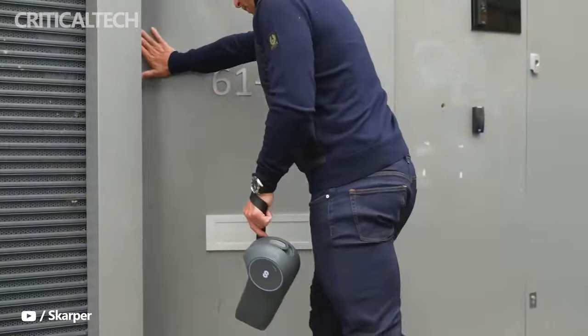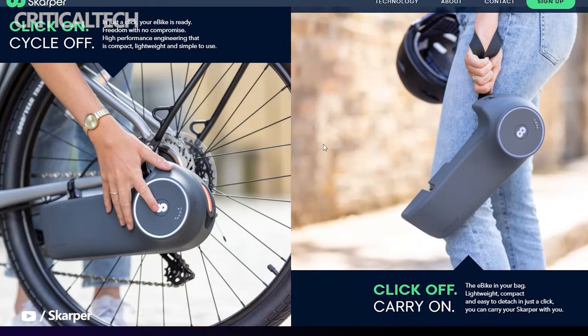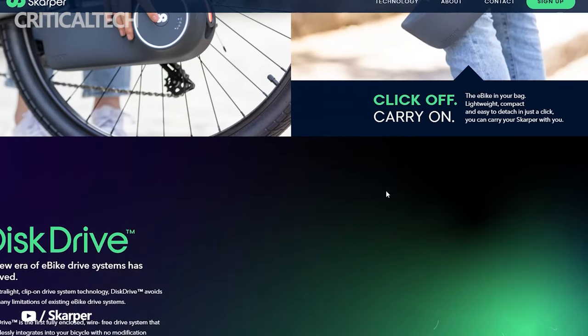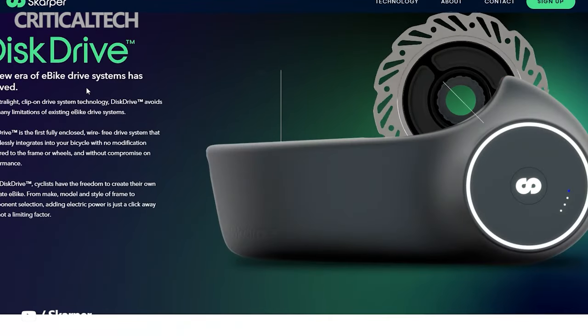Interestingly, six-time Olympic cycling champion Sir Chris Hoy is part of the investors in Scarper, and he has brought his experience to bear in the development and testing of the kit. The new Scarper electric bike conversion kit could come out of production by 2023, and although a specific price has not been fixed, it could cost up to $1,222.